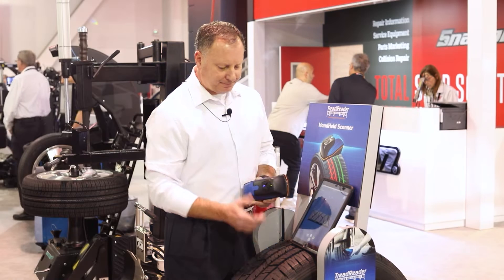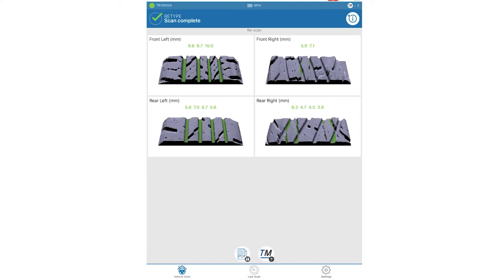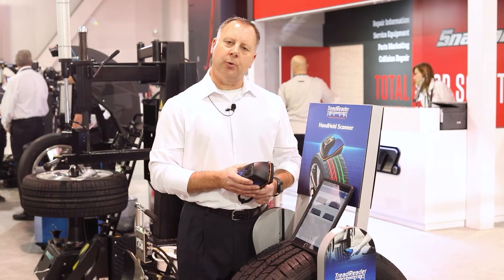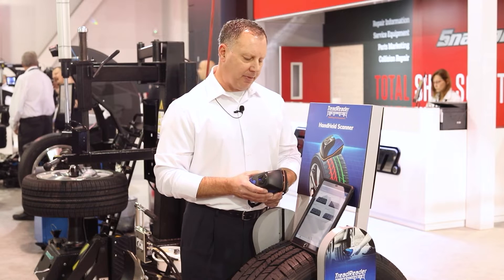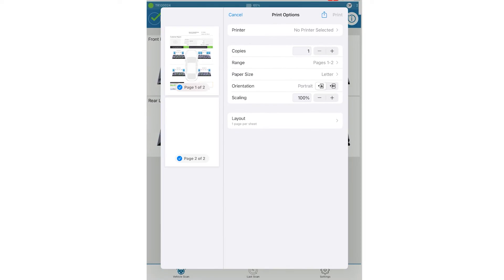Once all scans are complete, hit the check mark to advance to the final summary screen. This provides you and the customer with an overview of tread wear and tread depth. From here, hit the PDF icon to advance to the final report screen.